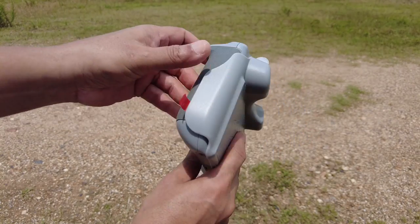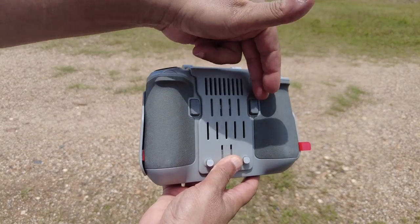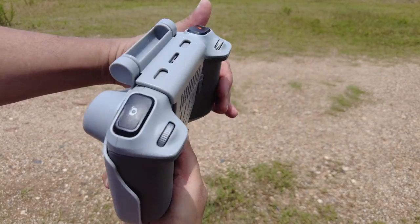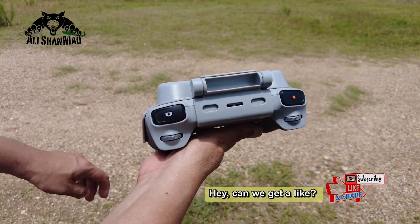It does not block any of the radio controls that you need to use - for example, the C1 and C2 buttons on the back - and you can see all the buttons and dials on the front are free to use.